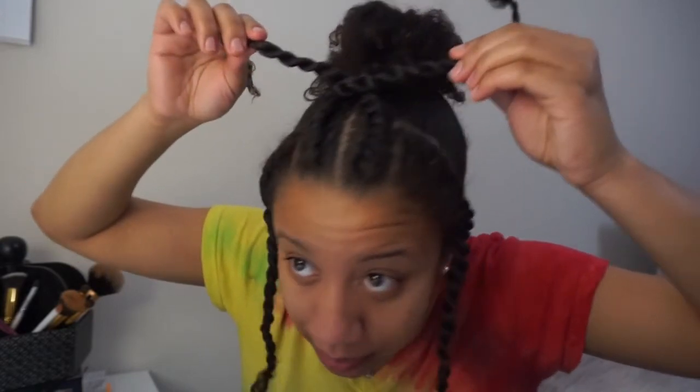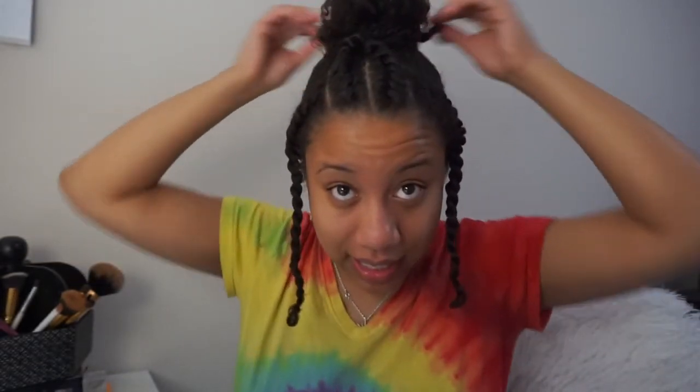Now take these two front pieces and criss-cross them. You can even do it twice if you want — that'd be cool. Take the ends and wrap them around the bun and bobby pin them. Then take both pieces and pull them back. And that's what we have so far.